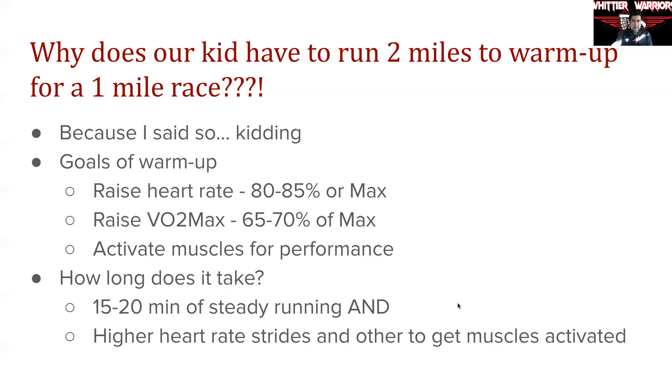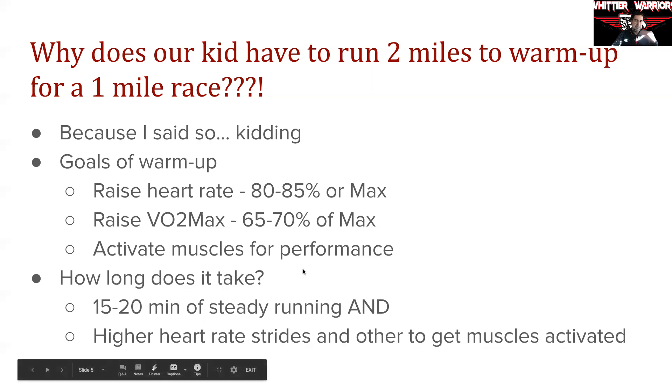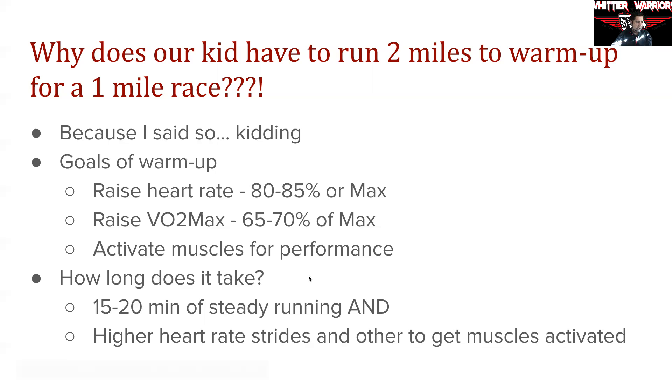A lot of parents are concerned: if you tire my kid out, they're not going to race well. The reality is it takes time for the body to reach that 80 to 85% heart rate, and especially the VO2 max capabilities. When you're cold and haven't warmed up, your body is not able to consume oxygen efficiently — you're hovering around 45 to 50% of that capability. If they start a race like that, they'll struggle a lot more to take in oxygen. That's why we need the longer warmup routine, so bodies are at the right level and don't use the first part of the race as part of the warmup.